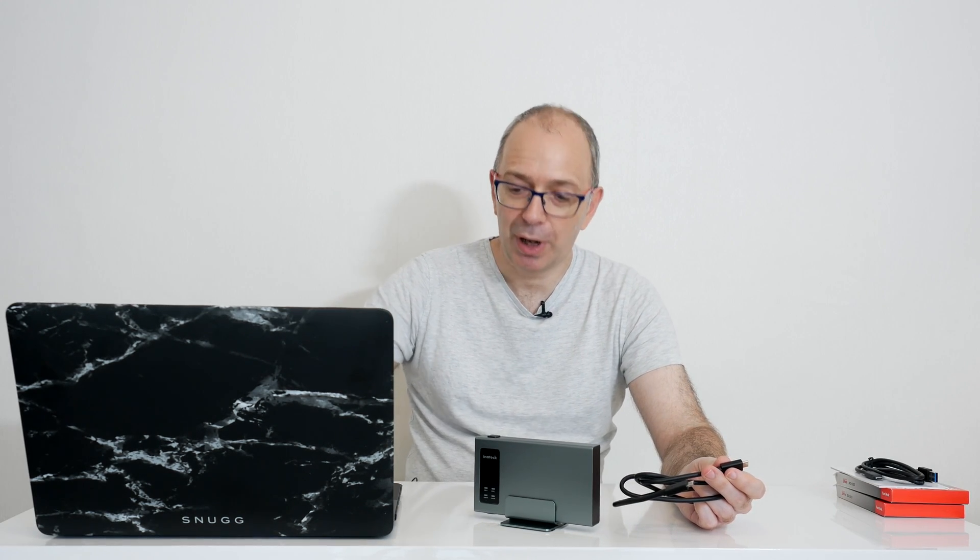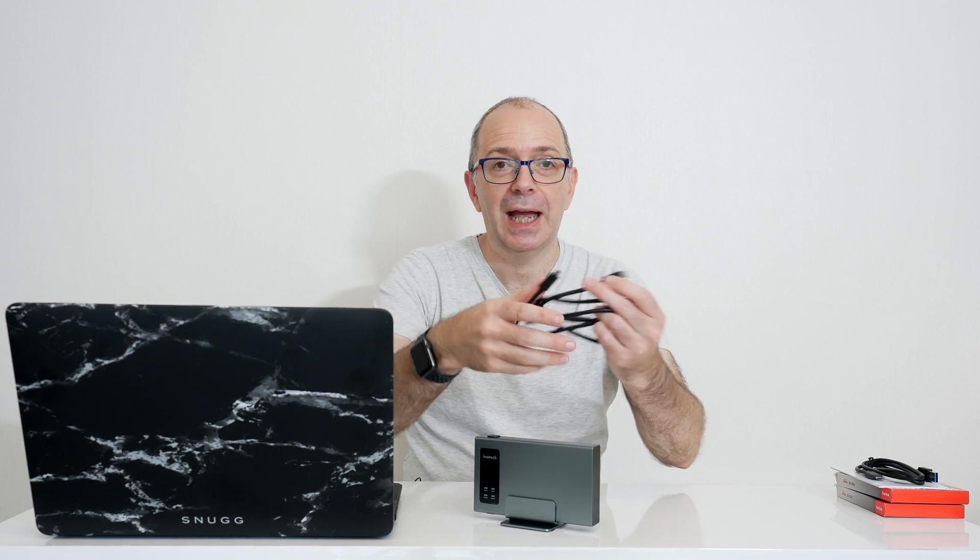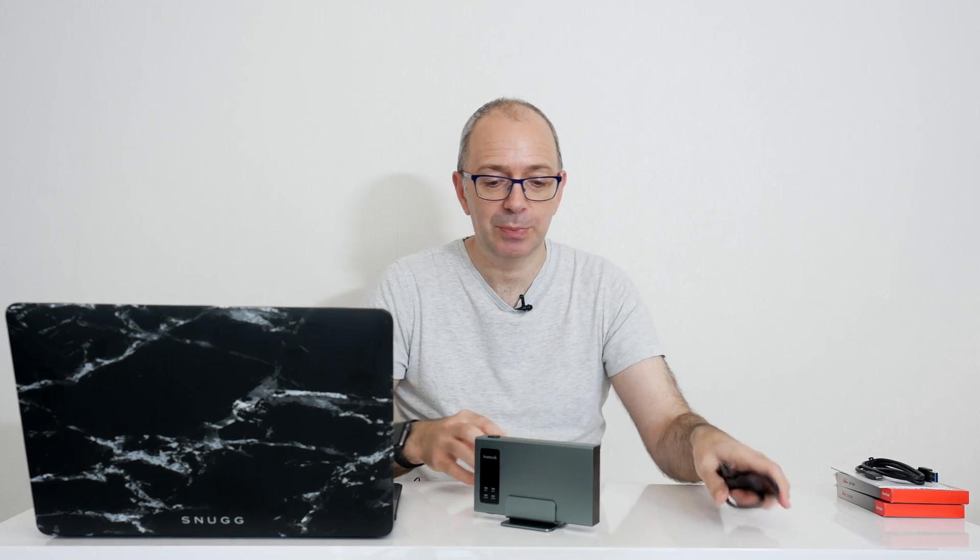Now I've got a 2016 Retina MacBook Pro, the one with the touch bar. This has got Thunderbolt 3 ports which are backward compatible with USB-C, and this is the cable I'm going to use for this particular video.